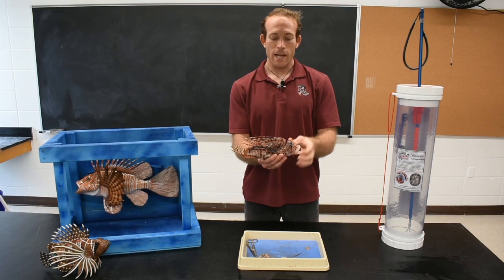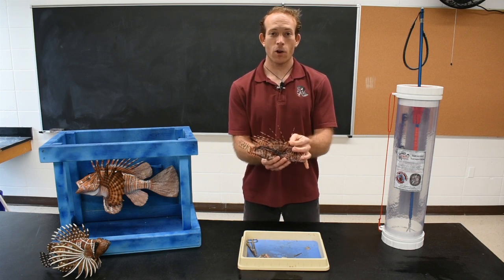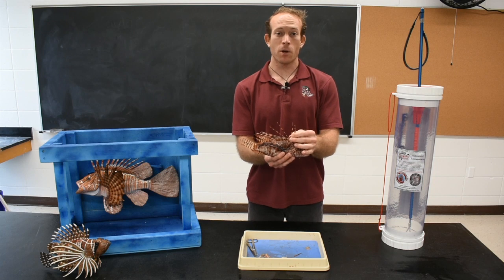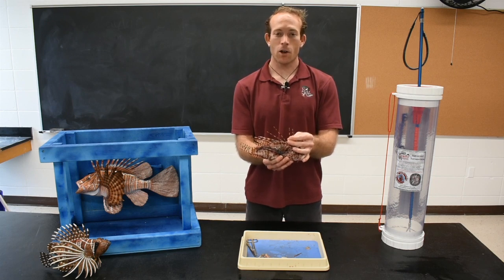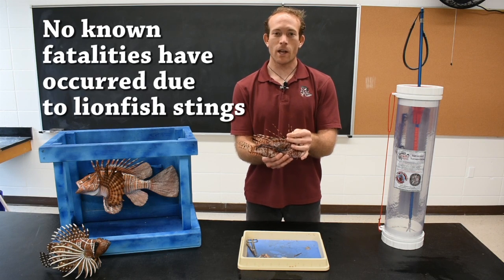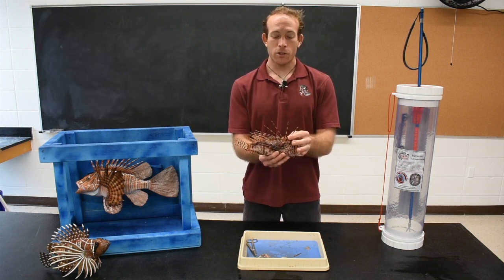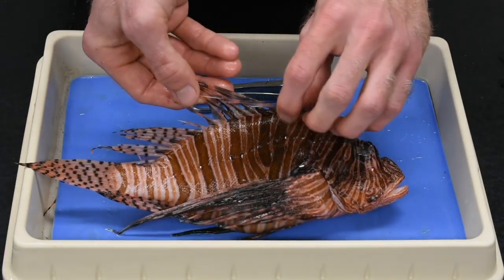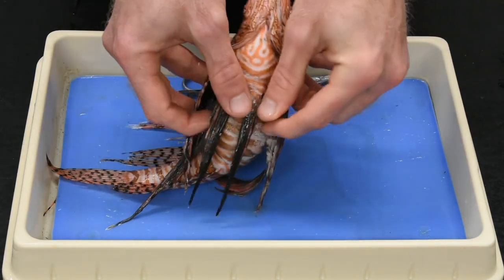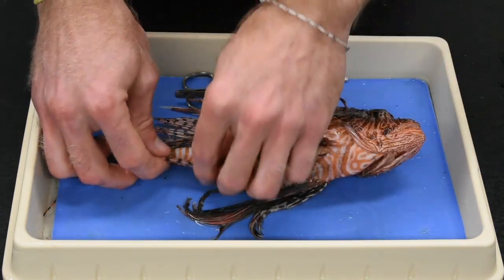The first thing I will show you are the 18 venomous spines on the lionfish. These spines are not hollow — they are hard structures with grooves on each side that are filled with a glandular tissue housing a potent neurotoxin. The neurotoxin can cause pain, tingling, numbness, and even temporary paralysis. The best treatment for a lionfish sting is a heat pack or hot water, which helps break down the protein in the neurotoxin. There are 18 venomous spines total: 13 on the dorsal fin, one on the front of each pelvic fin, and three at the front of the anal fin.